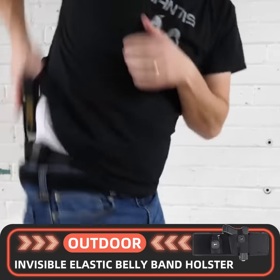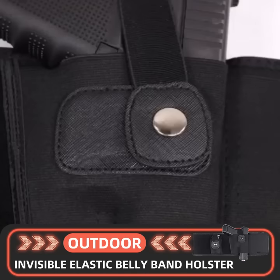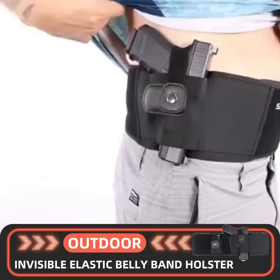Outdoor Invisible Elastic Belly Band Holster — a close-fitting belly band holster that is very suitable for sports. Comfortable and delicate, full of elasticity and shockproof function.